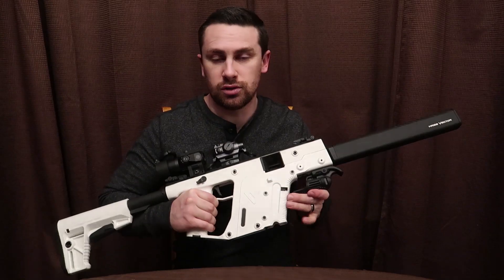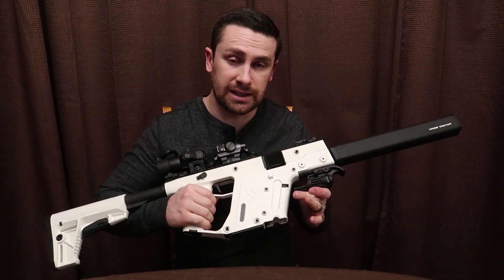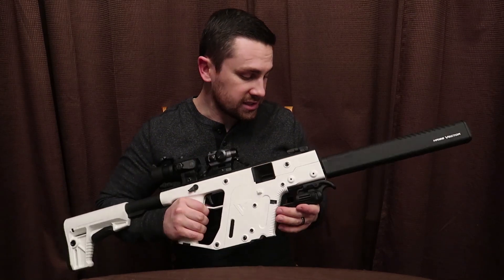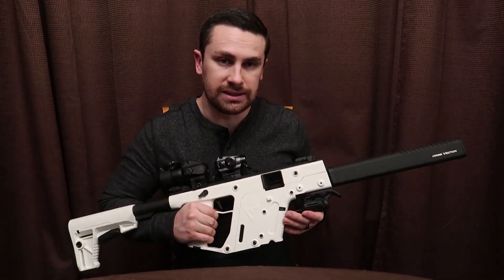It's worth every penny. So disclaimer, if you're interested in buying a gun like this, it's going to run you about $1,500. This is a semi-automatic rifle, it shoots 9mm.